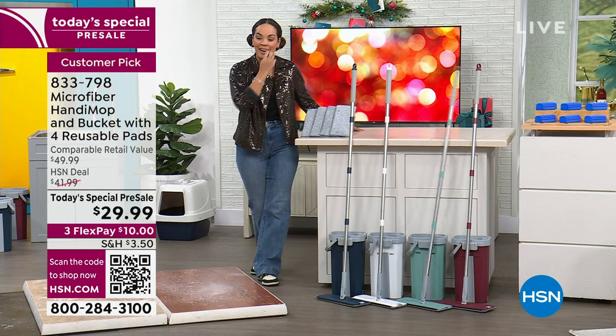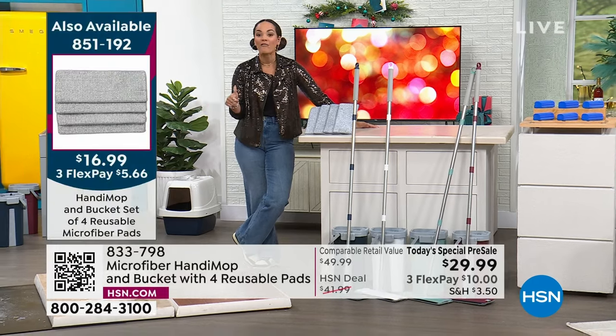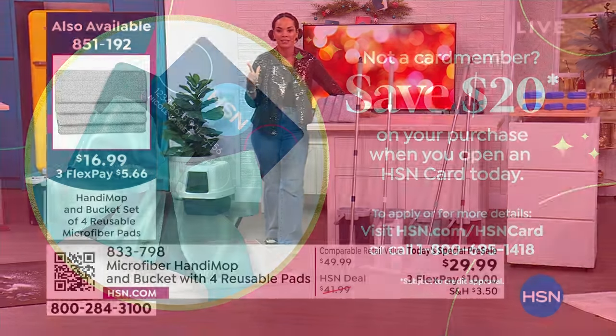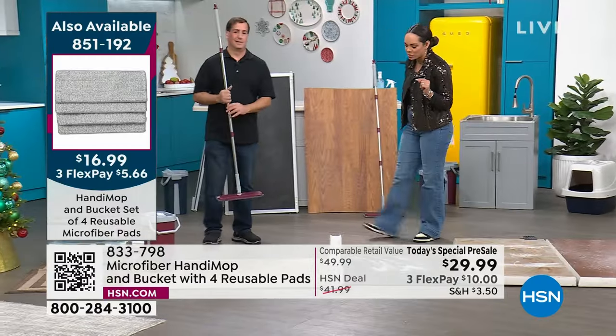Our today's special pre-sale price is absolutely phenomenal. If you want to jump in, maybe you want to get it at $9 and some change — sign up for the HSN credit card, no annual fee with fraud protection, you can apply and buy. You get $20 off today's special price, making it $9.99. Item number on our today's special is 833-798.